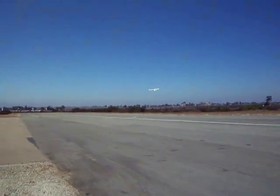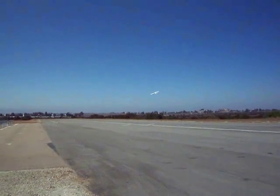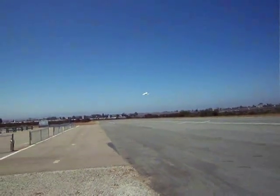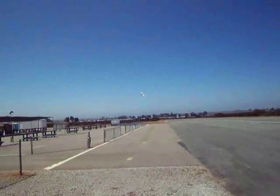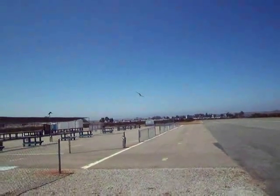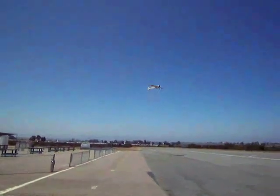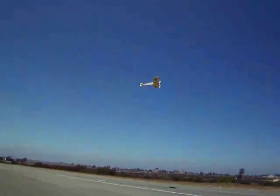I'm flying it with a Scorpion 3026 motor and a 10-7 prop on a 4S battery, and it just gives it enough power to fly. It flies very realistically, but it certainly doesn't have enough reserve for any fancy maneuvers.